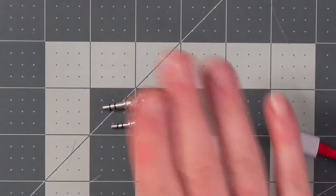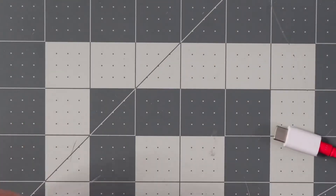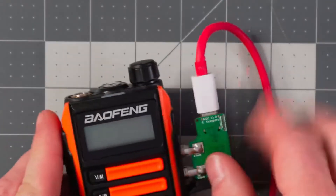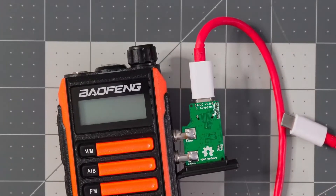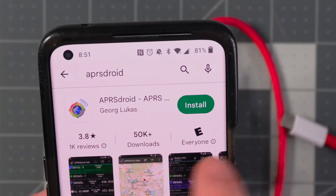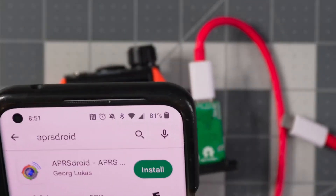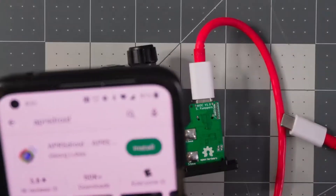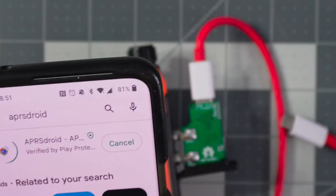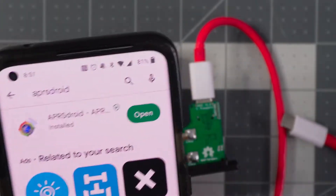I have my USB-C plugged into the AIOC, and I'm going to plug the AIOC into the side of this Baofeng radio. My radio is not on yet — I'll leave it off for just a moment. Next, I'm going to go into the Google Play Store and download and install APRS Droid. I paid around $4.99 for this version, but there is a free APK on their website — it's an older version. Go ahead and click install.